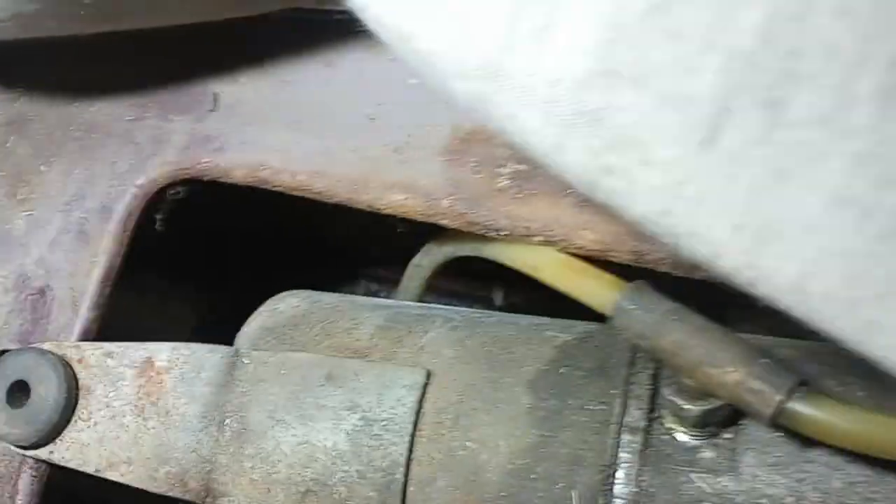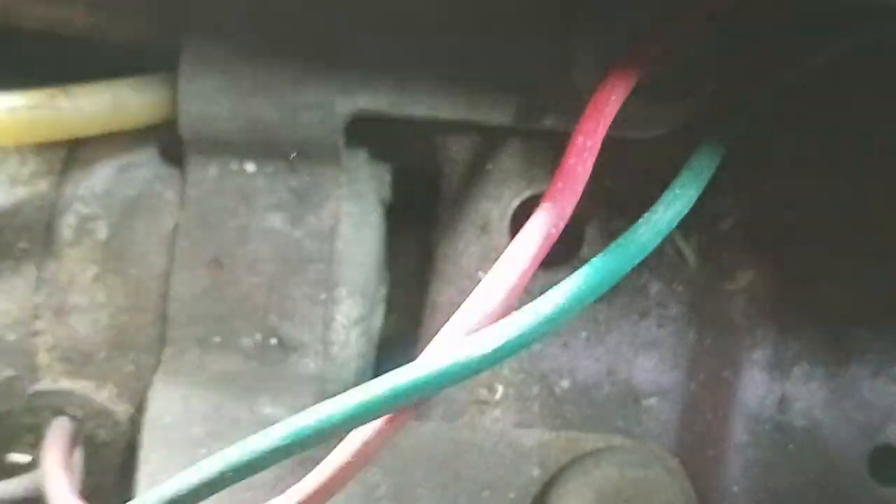Hydraulic pump. It just sits in there on rubber grommets that pop into those holes. You just got plugs that connect in with a connector, and the motor grounds against the back of the seat.